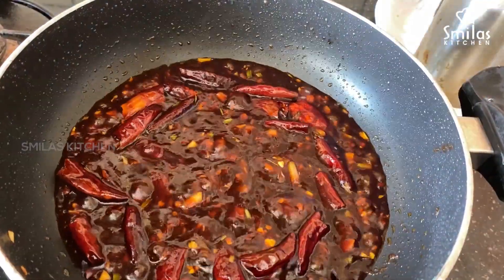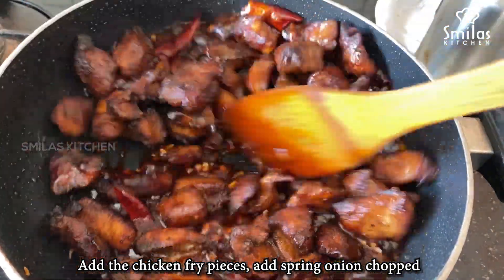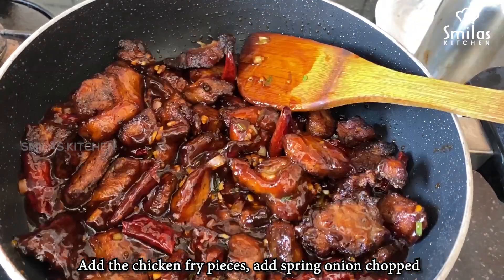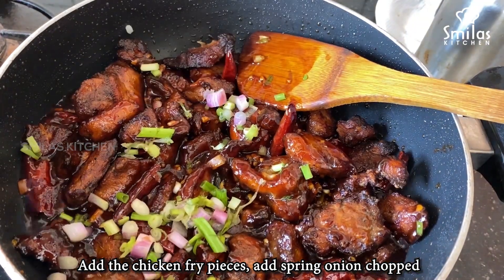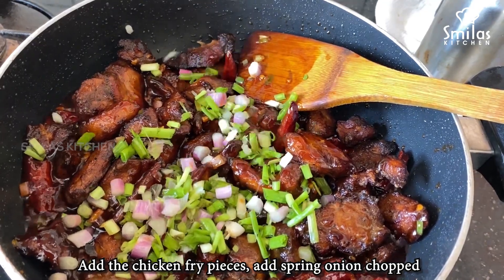Add the chicken and mix it in. Add a small spring onion until mixed. Add a nice spring for the last decoration.